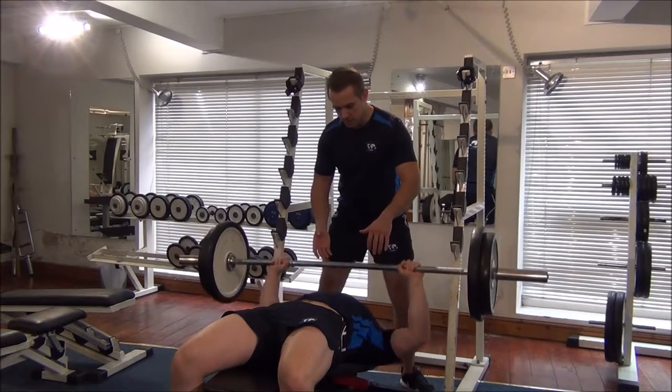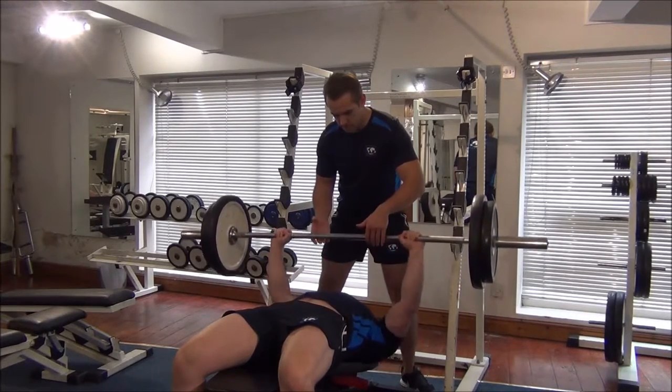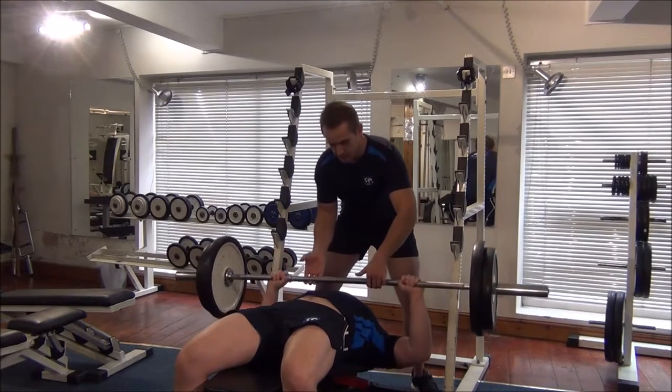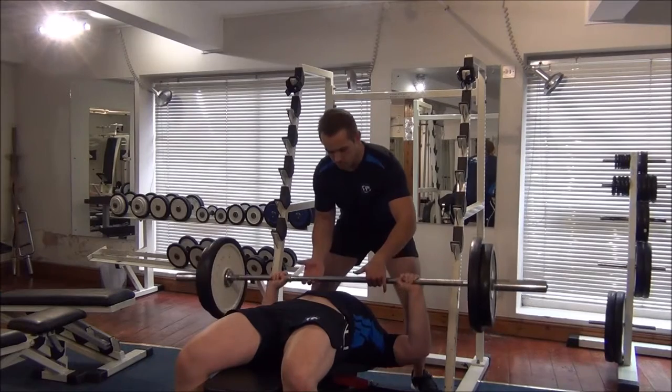Okay, good. Keep it going. Come on. I'm going to help him over halfway and I'm going to help him one more time.